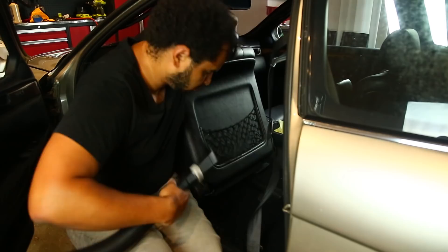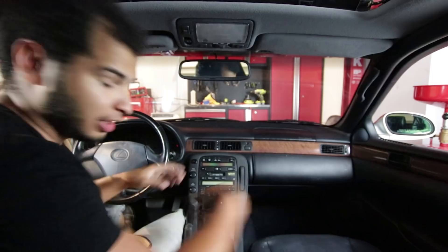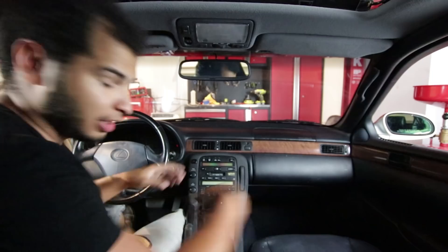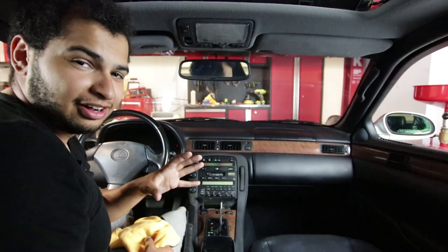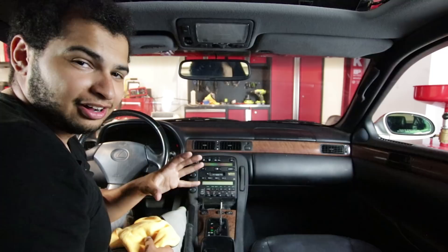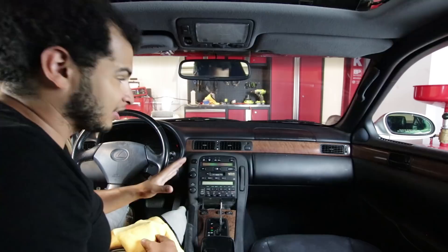Now that I have vacuumed everything — all the carpets, all those dead lizards and spiders away — I'm going to give everything a good thorough cleaning with this quick interior detailer. You don't need to do anything super fancy. You can really condition the leather with specific formulas for leather versus vinyl and different plastics, but to get a car ready for sale — especially one that I'm going to be selling for quite a loss, less than I paid for it — I'm just going to give this thing a nice clean. Good enough is good enough for me. Right now it's actually looking a lot better than it did.